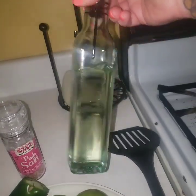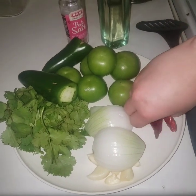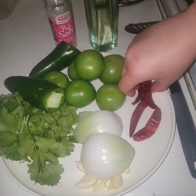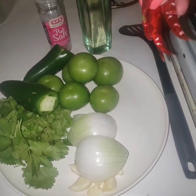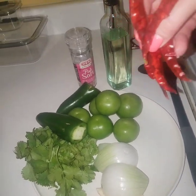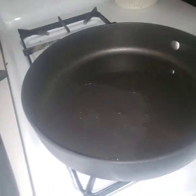All you need is a pan, some oil, and salt. We're going to cook the chiles de árbol first because if you leave them too long they will burn, and then your salsa will taste bitter.